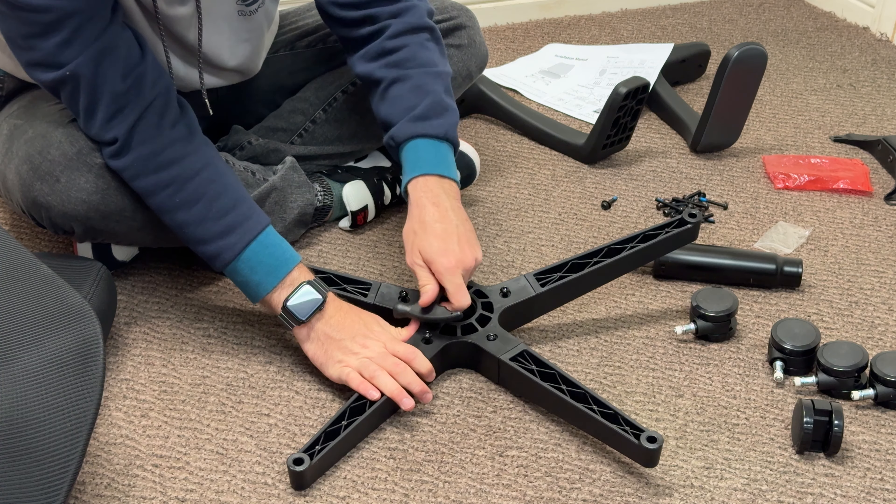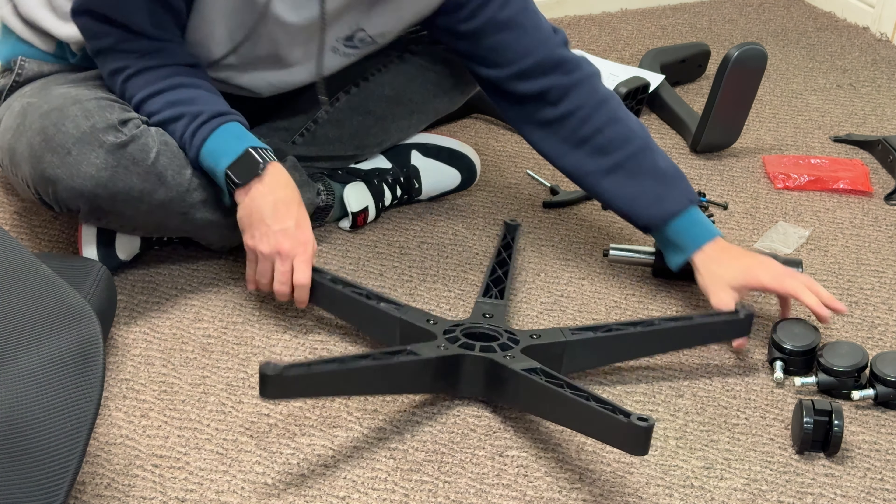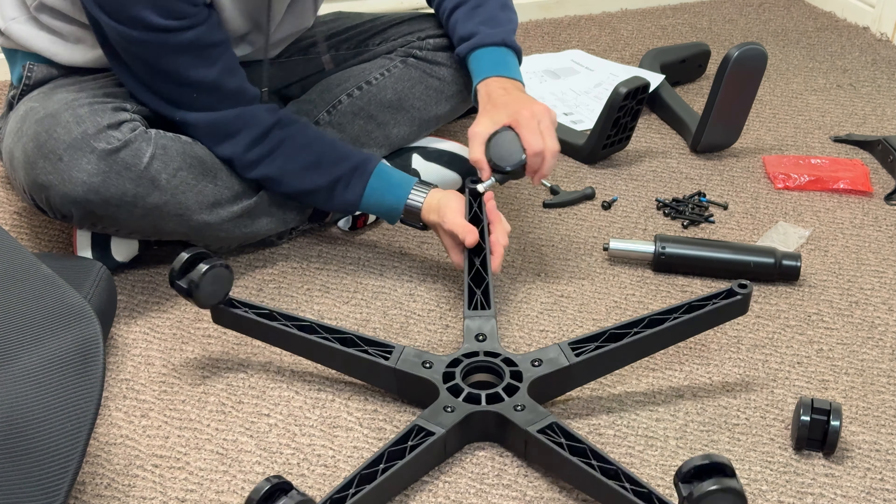Don't over-tighten since you're screwing into plastic and you don't want to strip it. The fourth step is press-fitting in the wheels — they just press right in. Make sure to get all five of them.